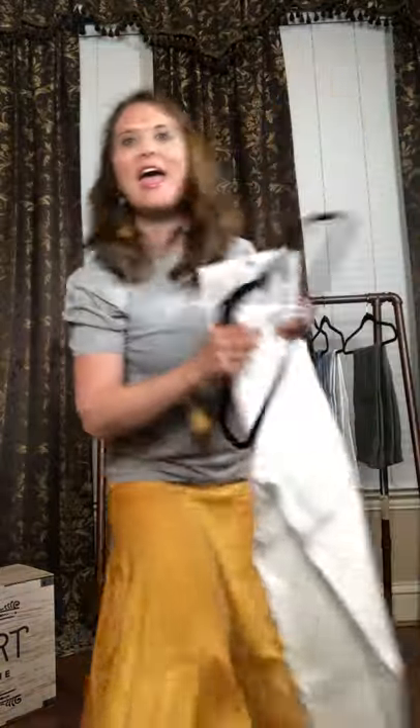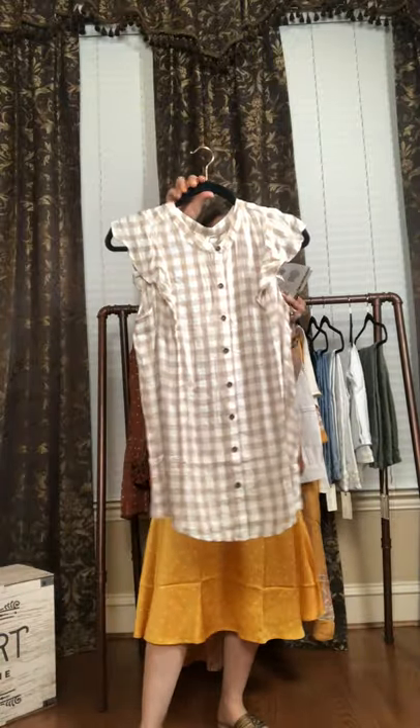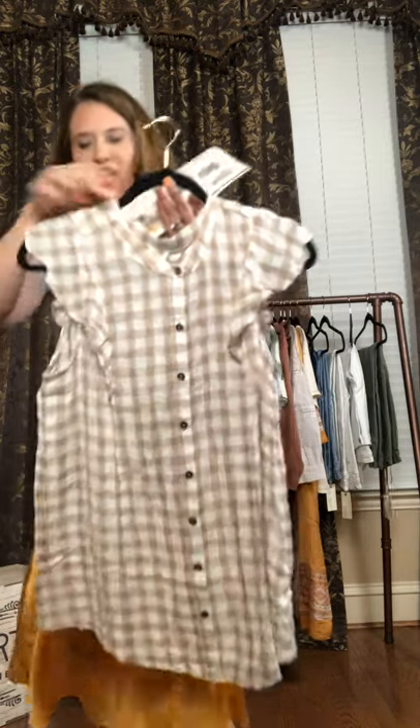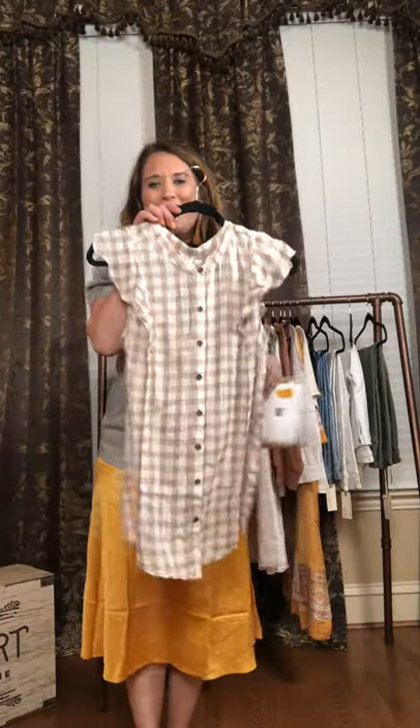The next top is the top that everyone is talking about. It is our plaid top — it is a blouse. This is called the McNay top. It's $68. Once again, sizes extra small to extra extra large. You have these gorgeous little flutter sleeves here. You have the rustic buttons going all the way down. I absolutely love how they did this print. If I bring it up close, you can see the texture in it. Isn't that so pretty? Very thin, very lightweight, perfect for the spring as well as the summertime.